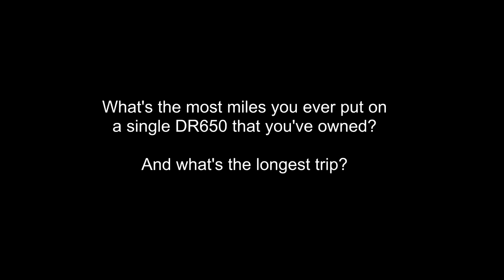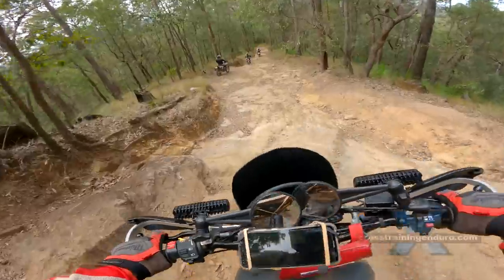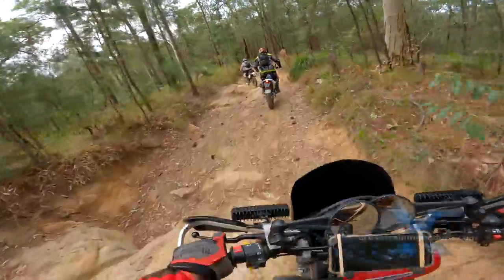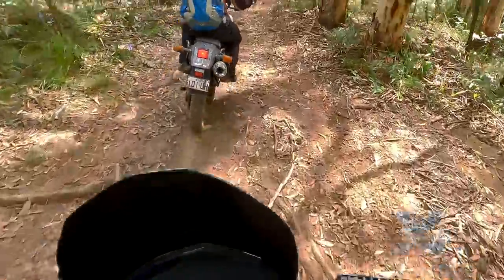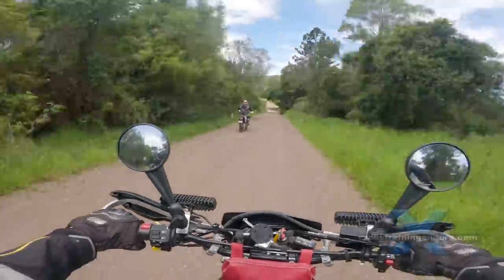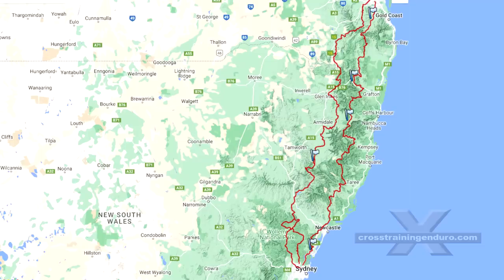What's the most miles you ever put on a single DR650 that you've owned, and what's the longest trip? This one will be a bit embarrassing. My highest mileage was only 28,000 kilometers. After two years I start to look around at other models and think I'll be happier with another bike — but eventually I just buy another DR650. This has happened four times now, so I'm currently on my fifth bush pig. My longest trip? Only 2,600 kilometers. However we spent months planning the route, which was 90% off-road and it took nine days of very solid riding through countless state forests and remote dirt roads. An epic ride — I'm looking forward to doing it again.